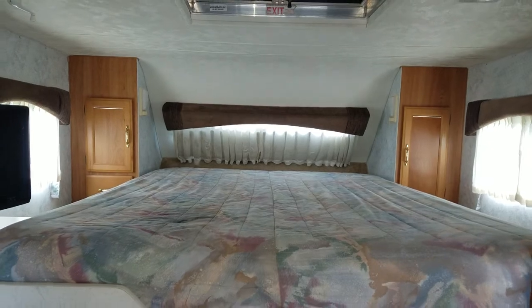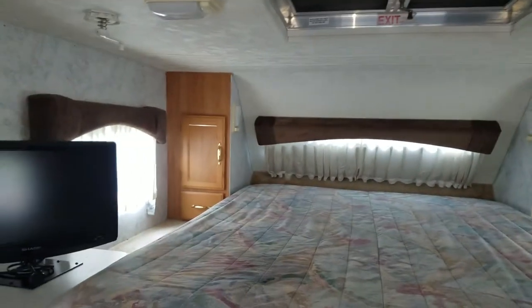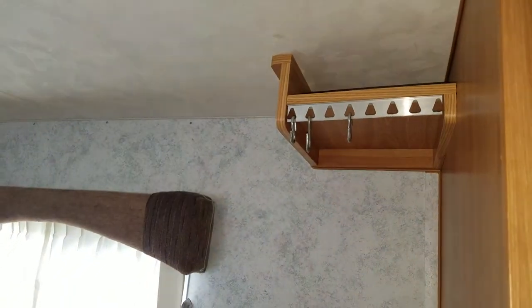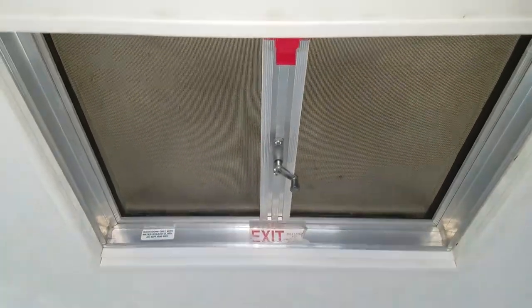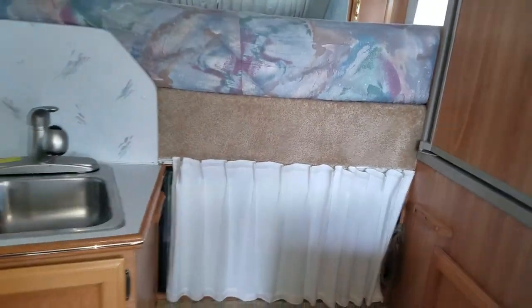We have a queen-size bed — it is a Serta mattress and it sleeps great. You can see the little cubby places; it's got shelves inside, and that one's got a drawer underneath, and a place to each side where you can put things you might use at night. You can hang your belts, or gloves and hats if we're going in the wintertime. There's your emergency exit, and a flat-screen TV. Over here we have another cabinet where I usually hang most of our clothes. And there's this countertop that you connect here to extend your workspace — great if you're doing dishes and need a place to lay things to dry, or if you're fixing food and want more room.